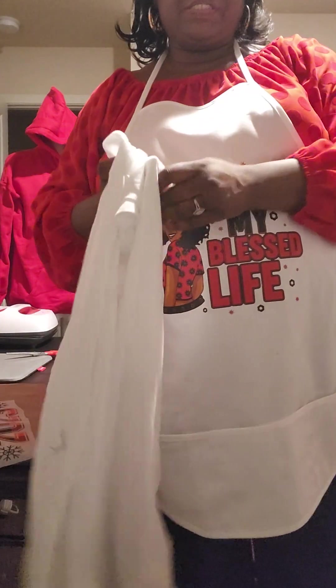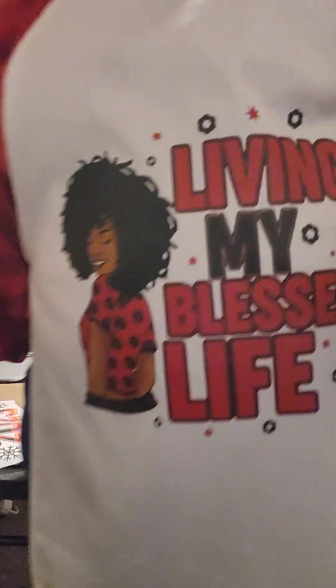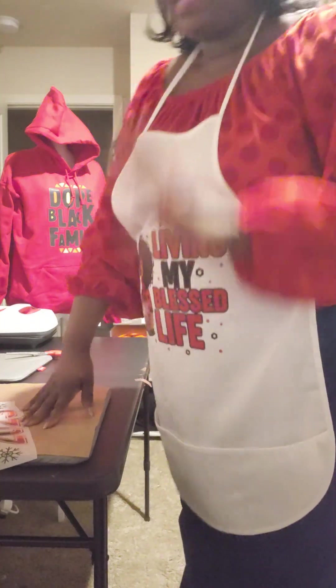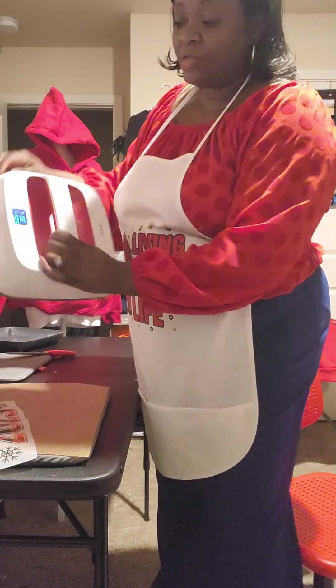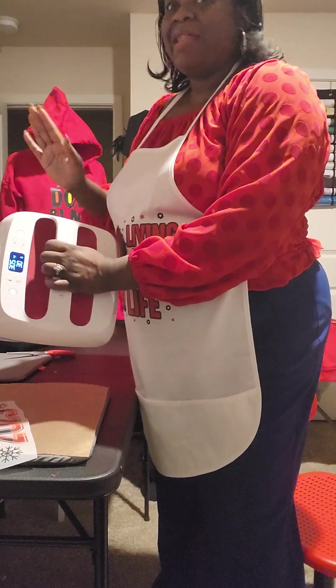When we do sublimation — which is a different process — you have to turn the heat up. I wanted to show you my auto press but it's gonna make noise, so we'll do that a different time. I'll need to do a voiceover with that because it makes noise. This easy press is my favorite — it's portable and I love it.